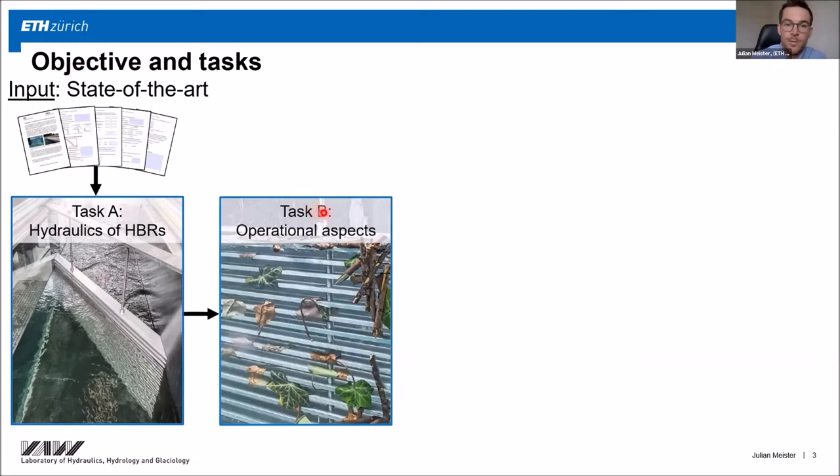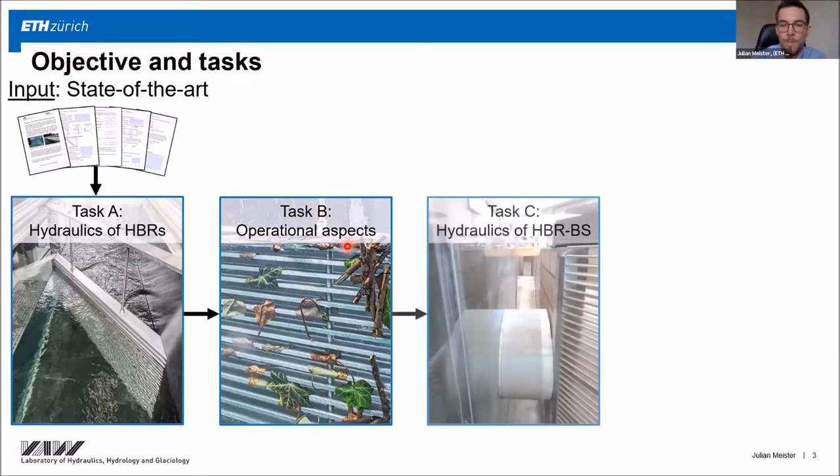In task B, I focused on the operational aspects, which is mainly the clogging with floating debris. And in task C, I focused on the hydraulics of the bypass systems, also by conducting velocity field measurements in the laboratory.